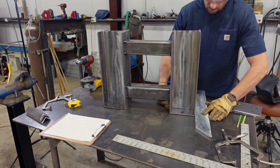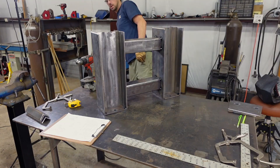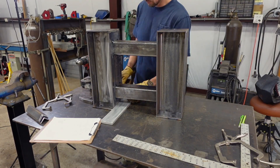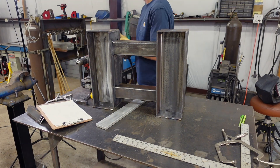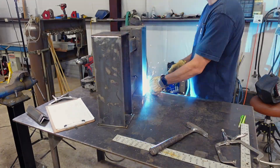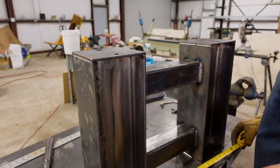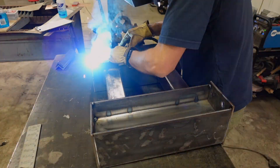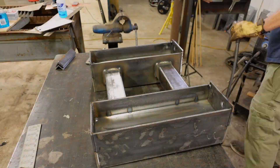I got the metal cleaned up with a paint and rust stripping pad for the grinder that you can get at Menards, because it's going to get painted as usual. Pretty simple build here — just all fillet welds all the way around with the MIG welder. Quarter inch plates for the floor plates.